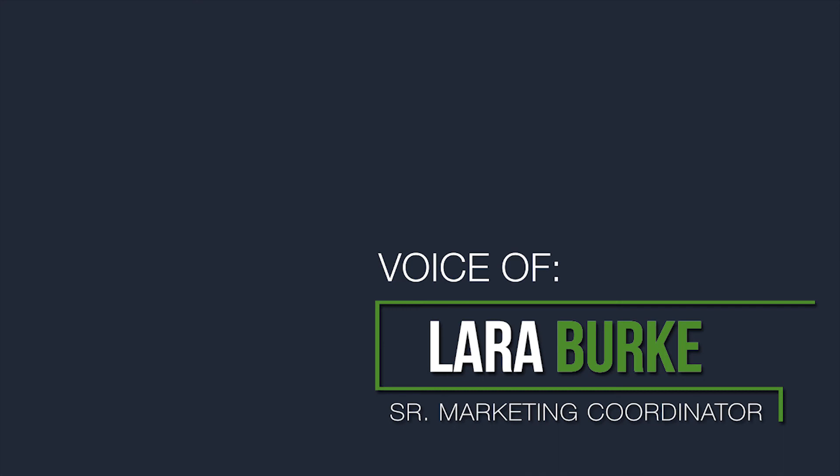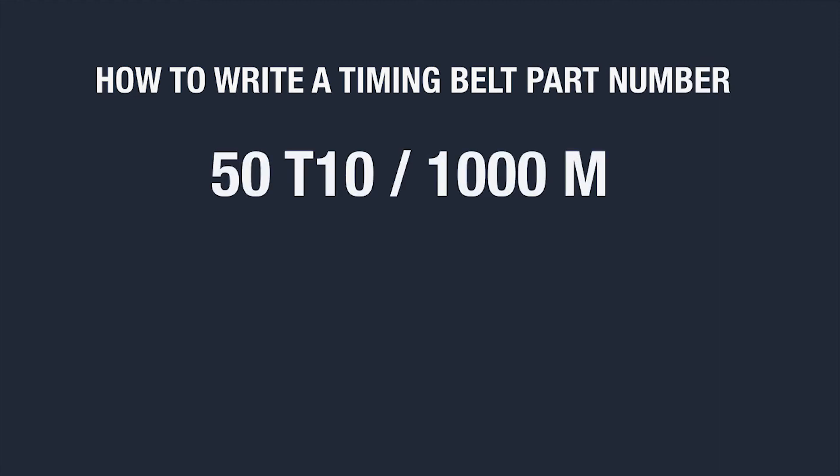Hi, this is Laura Burke, Senior Marketing Coordinator at BrecoFlex, and today I'm going to show you how to write a BrecoFlex timing belt part number.